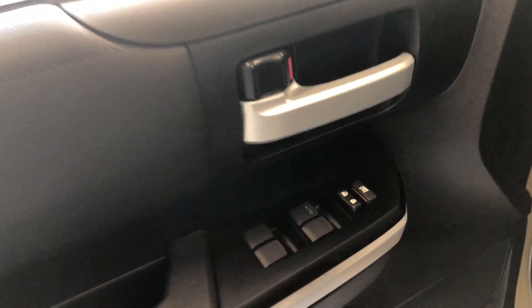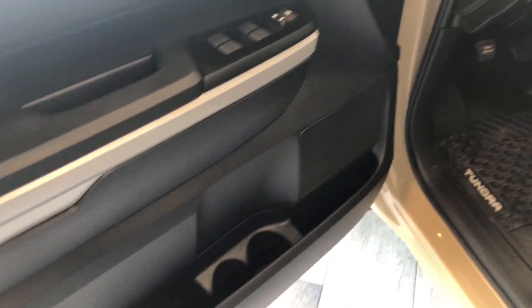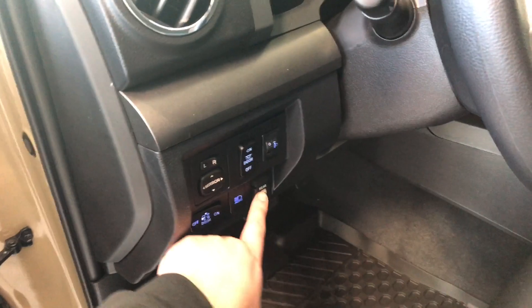Right inside on top you have your power windows and locks. You have some storage space that runs along the entire side of the door. Next to the door you have your different lighting options, your power adjustable side mirrors, and your rear window control.